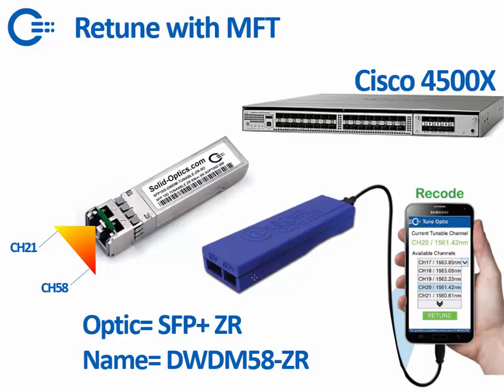How we solve it at Solid Optics: we code the optics — for example as an ASR P Plus ZR — which is accepted on a Cisco 4500X. The switch will recognize it as an ASR P Plus ZR, and with the recoder stick you can code it from one channel to another channel. We also change the naming so you can recognize the color it's been tuned to.